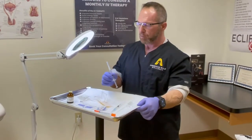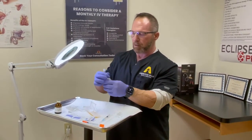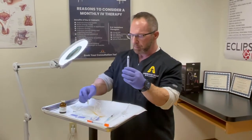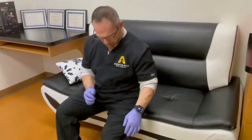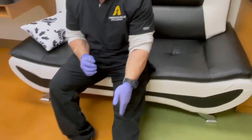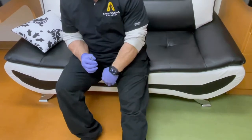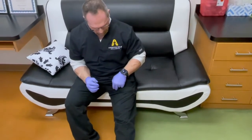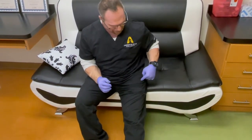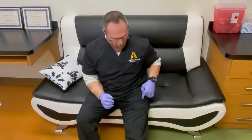Now I want to show you injection technique, starting with the quadricep — that's usually easiest for guys. Sitting down, visualize your knee and your hip. Split your leg lengthwise in half and then split it across, giving you four quadrants. You're going to inject into the upper outer quadrant of the quadricep — that's where there's the least vascularity and the fewest nerves.